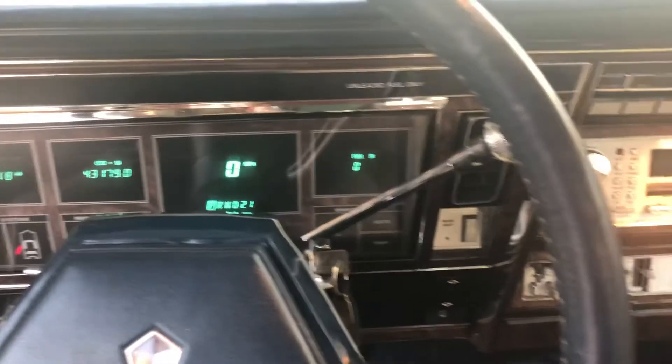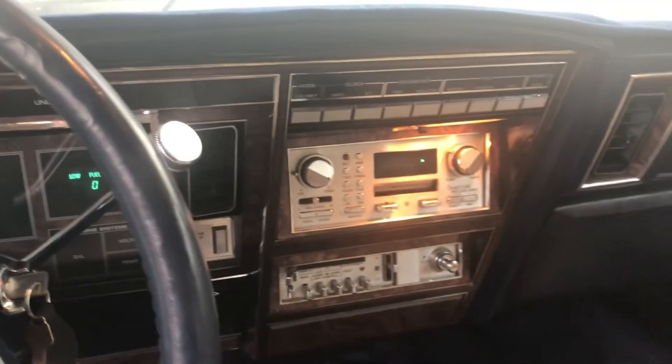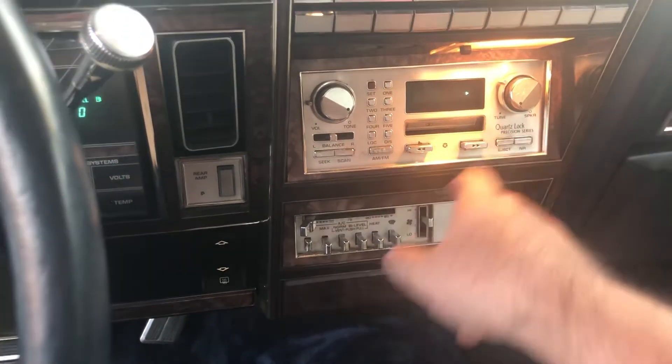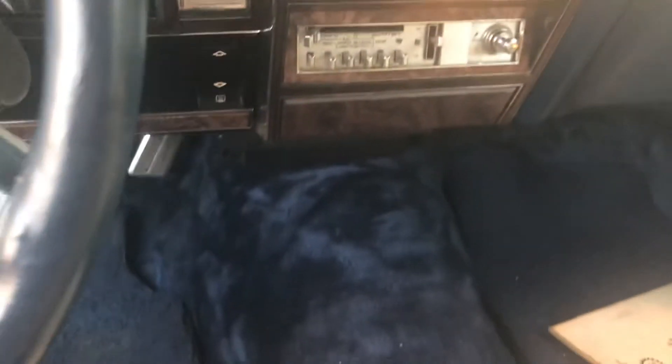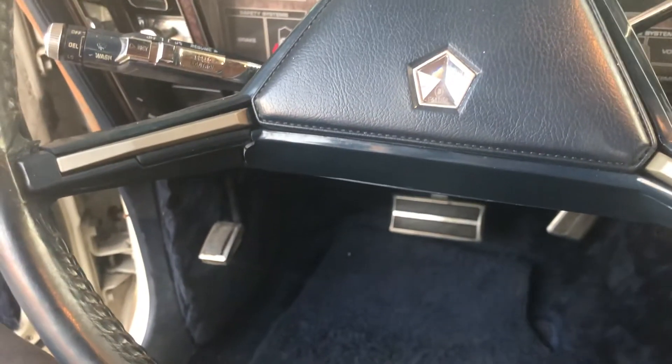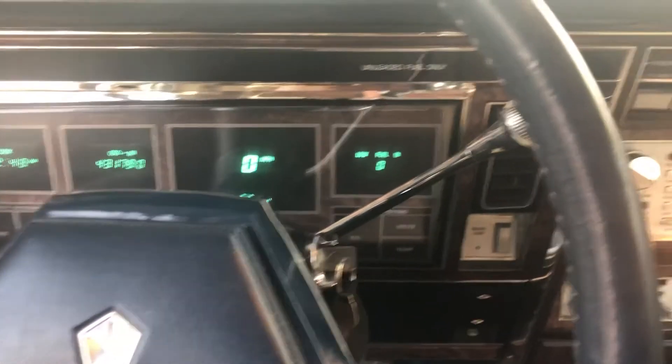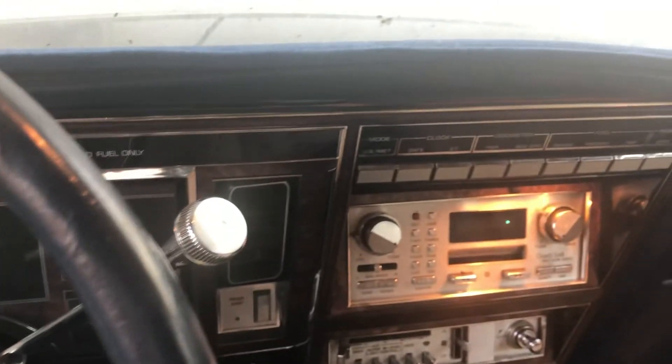This car has sat for 27 years. There's a tape inside — I have to get that out somehow. It has a fairly rare package on it, which is this blue carpet and white leather two-tone, which is pretty nice. I got a dash mat, it needs a headliner, and the steering wheel is in very good shape with just a couple of little cracks. Once I get it home, I'm going to have it detailed, so it should look pretty nice.